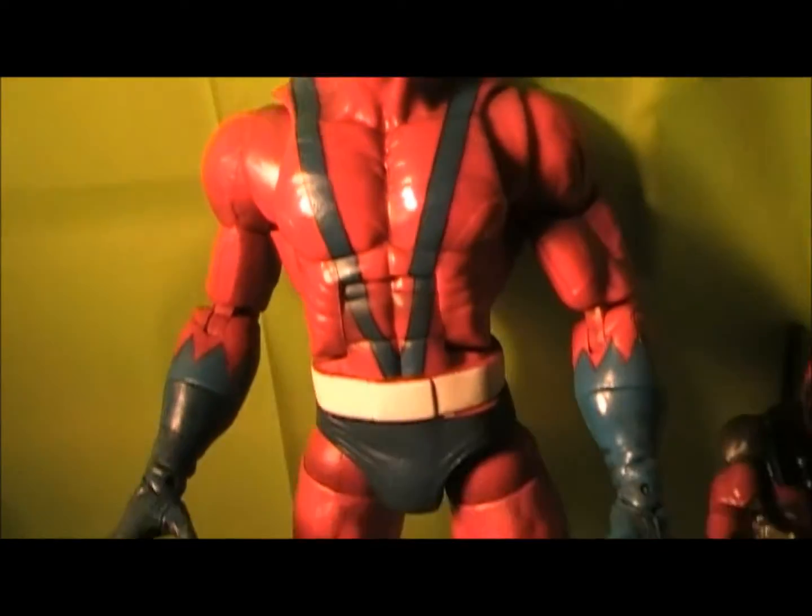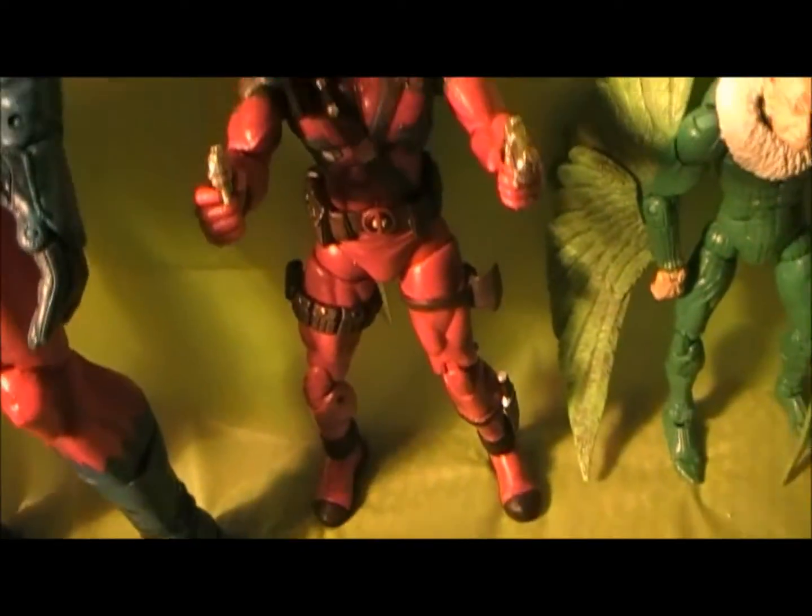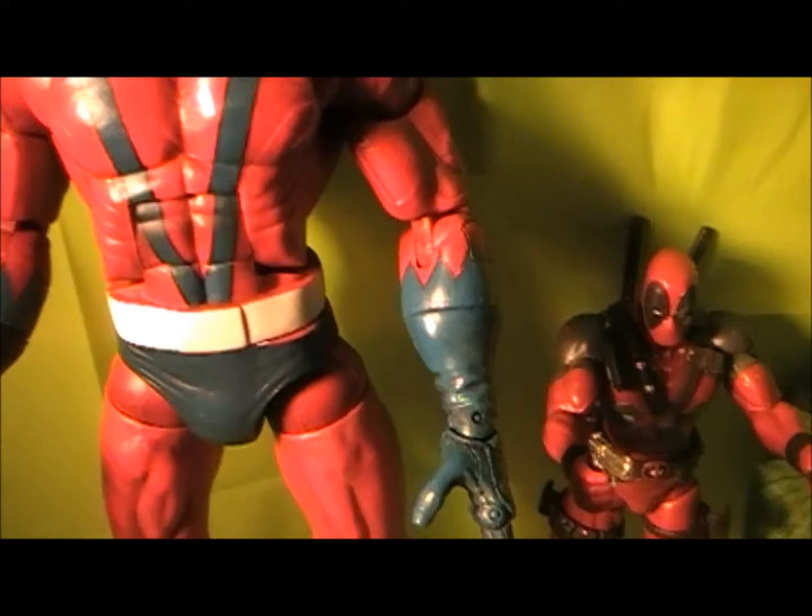Here are some size comparisons. Here he is next to Marvel Select Deadpool, and here he is next to Vulture. You can see he obviously towers over them.